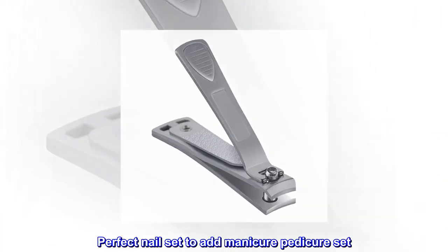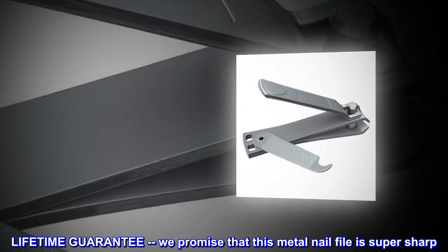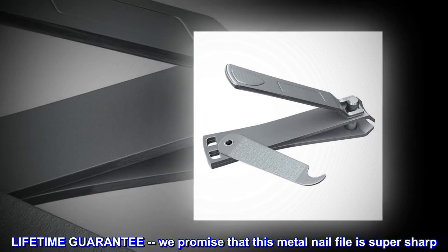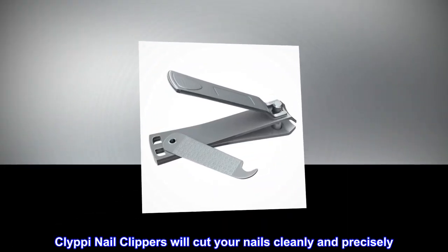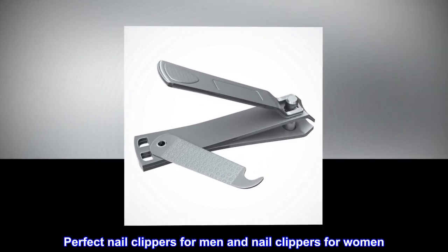Perfect nail set to add to your manicure pedicure set. Lifetime guarantee — we promise that this metal nail file is super sharp. Clippy nail clippers will cut your nails cleanly and precisely. Perfect nail clippers for men and nail clippers for women.